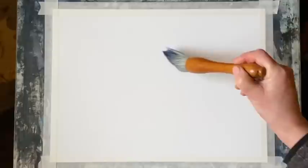This is a quarter imperial sheet of Milford cold-pressed paper — lovely paper, it's 100% cotton, very forgiving and good for lifting. It's taped to my board and my board is at an angle of about 45 to 60 degrees.